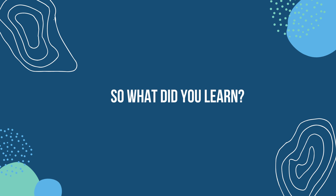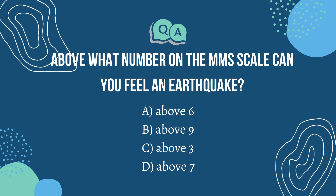So what did you learn? Let's take a quiz. Question 1: Above what number on the MMS scale can you feel an earthquake? The answer is C — above 3 on the MMS scale you can feel an earthquake.